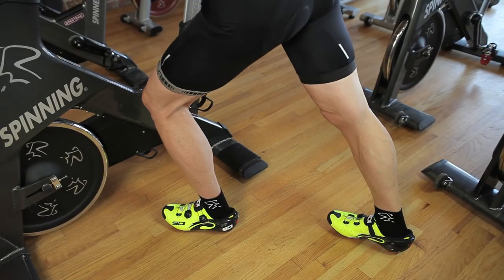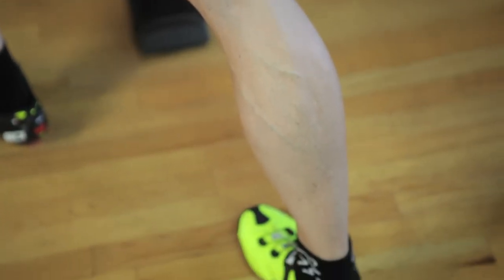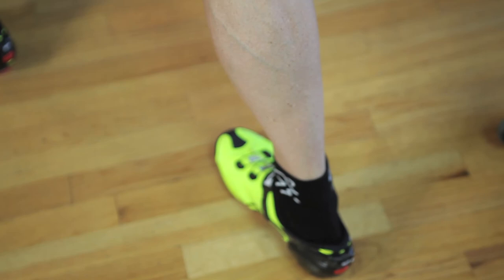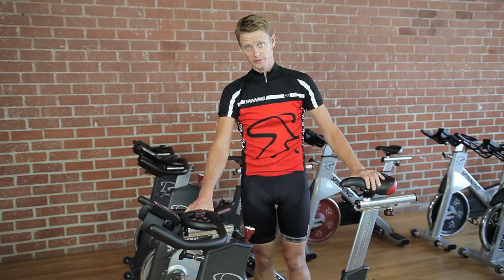Another stretch you can do is a calf stretch, which helps prevent the Achilles tendon or the calf from getting too tight. Another stretch you can do is a hamstring stretch, and you want to use the bike for that also.